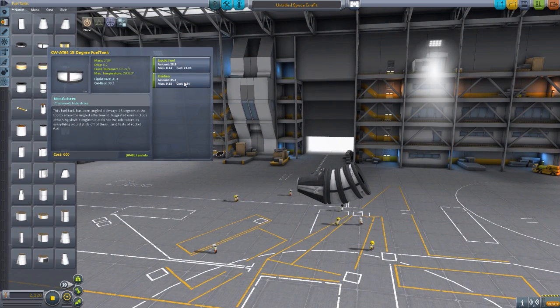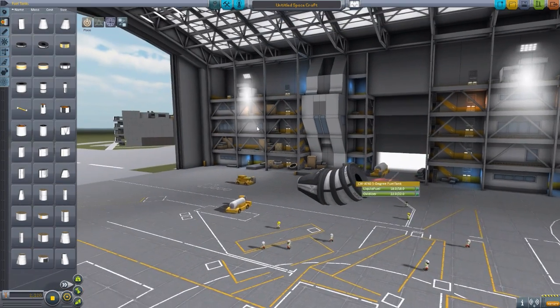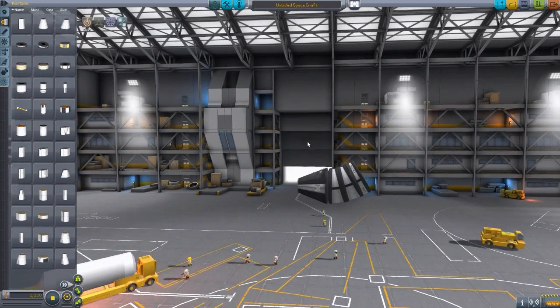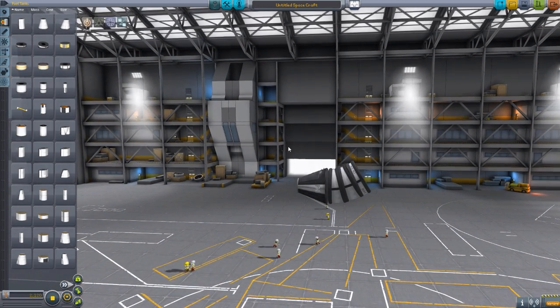These are just normal fuel tanks — liquid fuel and oxidizer. They are apparently compatible with real fuels, which I don't have installed, but if you do, that has support for that. And like any tank, you can click on here and mess around with the fuel loads at your leisure. This is my favorite part about this mod — it's just fun, it's simple, it's beautiful, and you can do a lot of cool and interesting things with these.